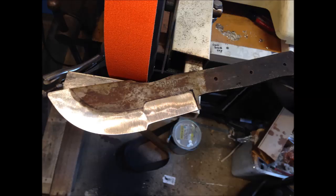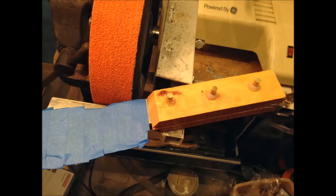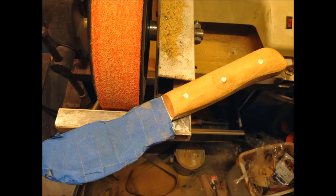Now I'm cutting the profile of the blade — the angle of the blade here. Now I'm just polishing it with my polishing belt, and I'm using some scales from Osage Orange with brass pins, shaping it on the belt grinder.